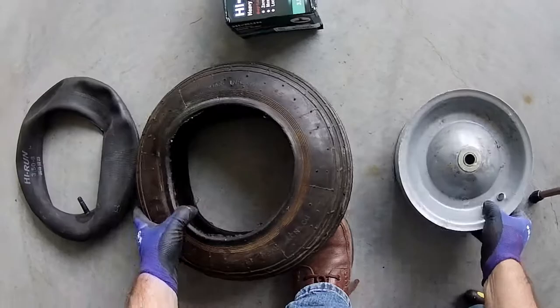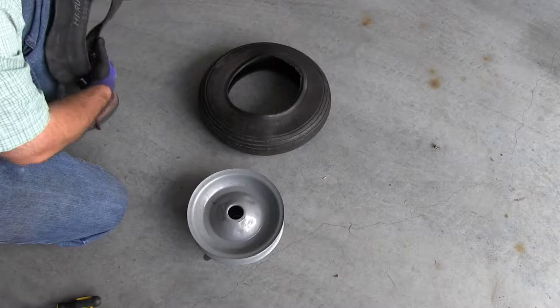This specific tire and inner tube come from a lawn cart. The replacement tube was bought at Tractor Supply.